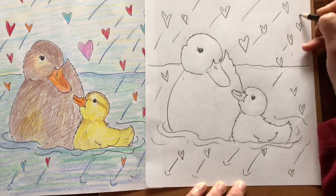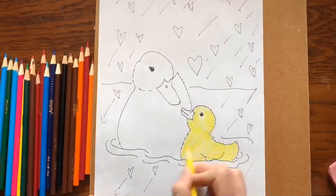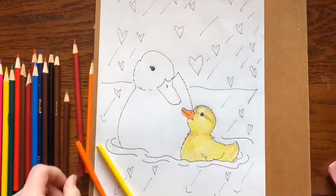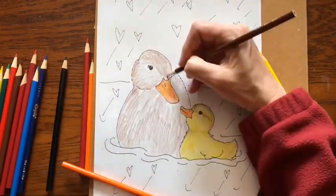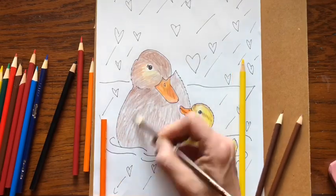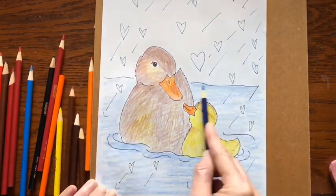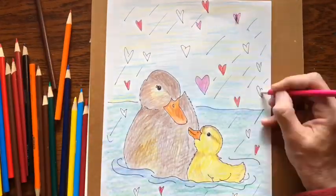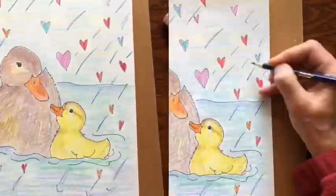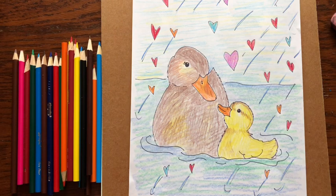I love springtime because that's when the baby animals come out. And there's our mama duck and her little duckling. I hope you had fun today. If you did, please subscribe to my channel, Littlewoods Art, so you don't miss any lessons — and have an awesome day. Goodbye.